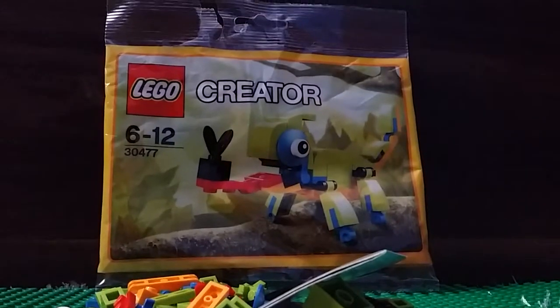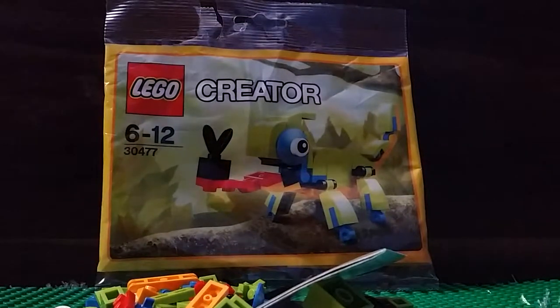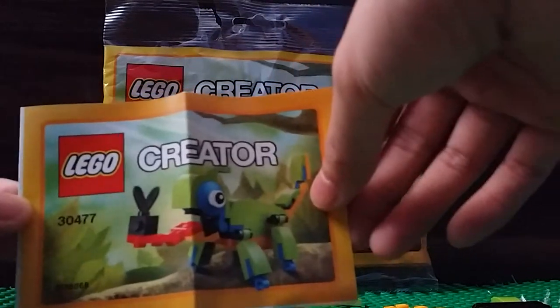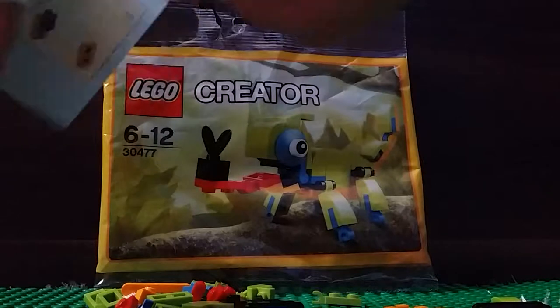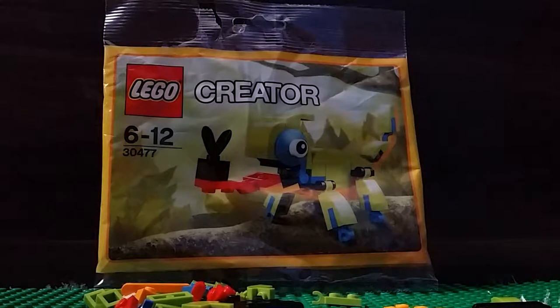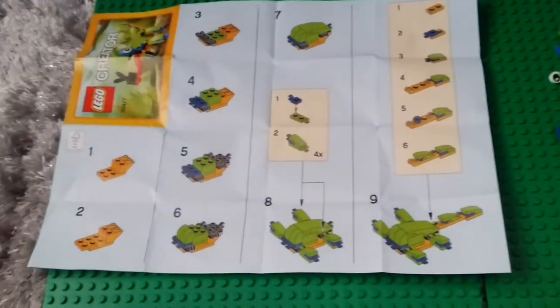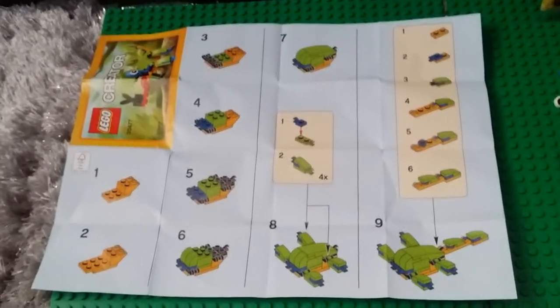So this is what it looks like now. It comes with an instruction manual — it's pretty nice. I like it. It's small, it folds up like this. It came with LEGO pieces also, of course. This is what the instruction manual looks like up above. You can build one yourself if you want to.